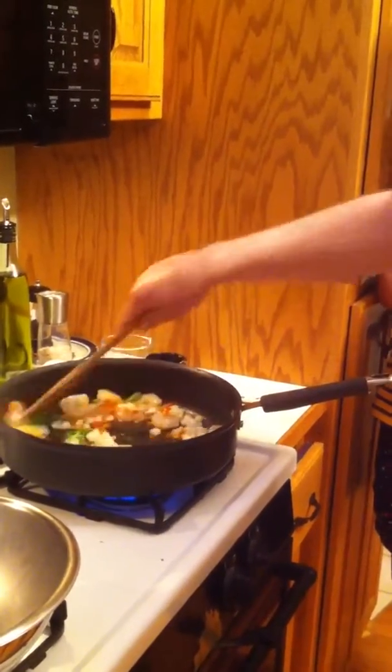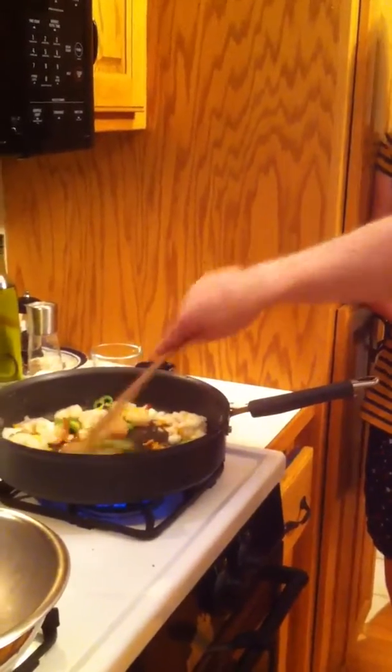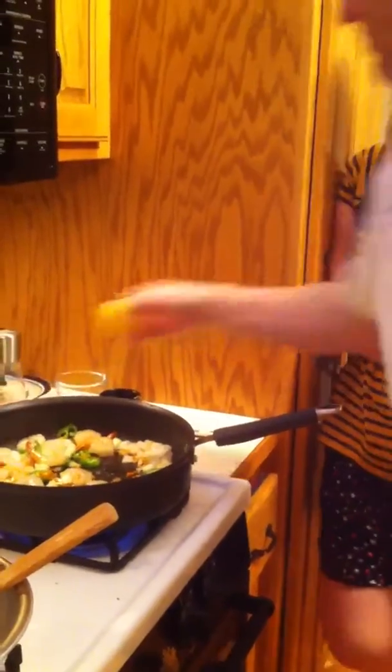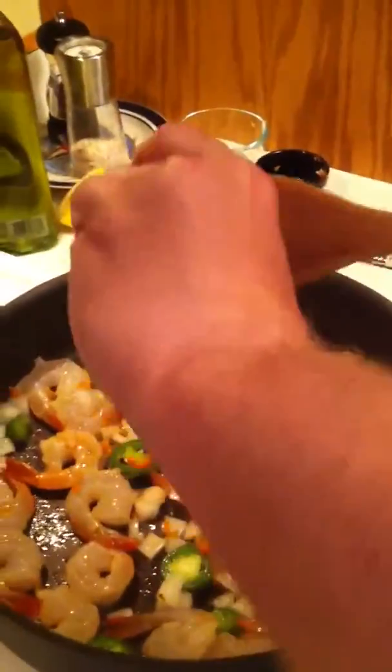Stir it around. Needs to be cooked probably about five minutes at the most. A little bit of lemon, and a little bit of minced garlic. A little pepper.